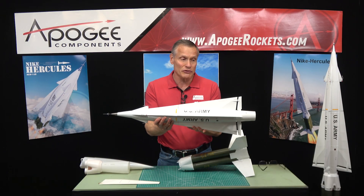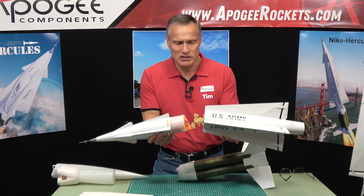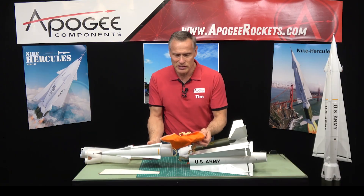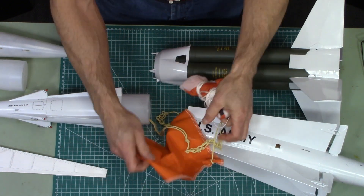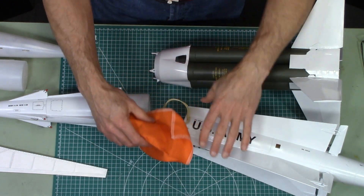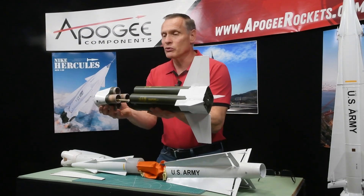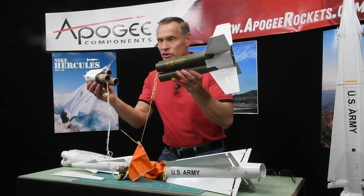It also has a lot of surface detail and a lot of injection molded parts. For the recovery system, inside the upper stage we have a 36 inch nylon cloth parachute, and you also get a heat shield to protect that parachute. The booster stage comes down separately and has a 24 inch parachute with its own heat shield inside.